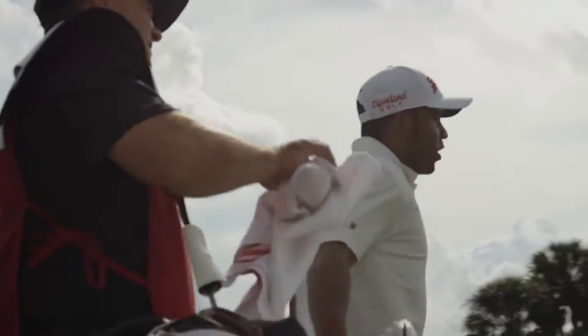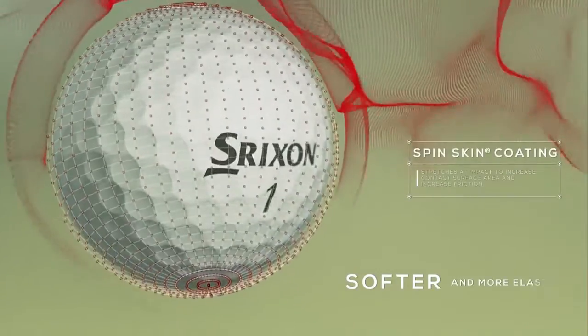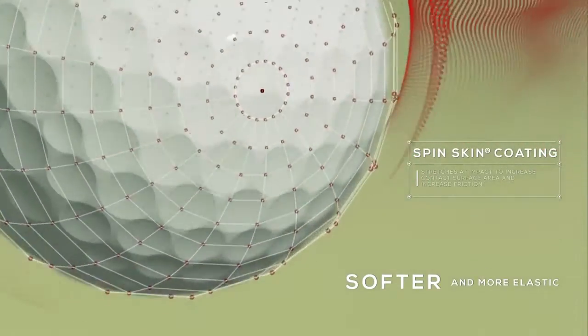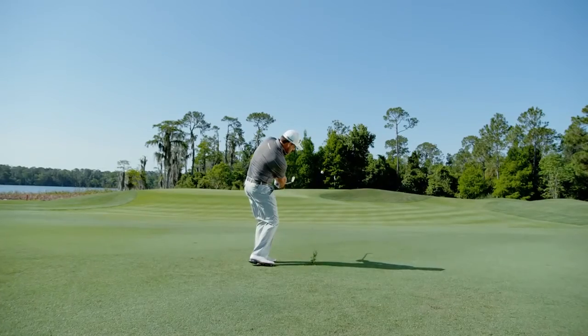That ball's got plenty of spin to hold the green. With fewer urethane bonding points, the new SpinSkin coating is softer and more elastic, which enhances feel while increasing approach and green side spin.